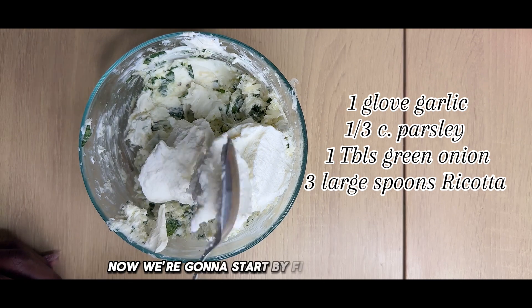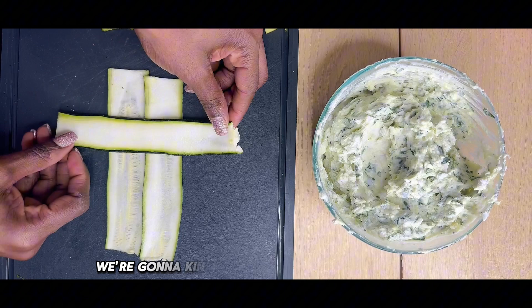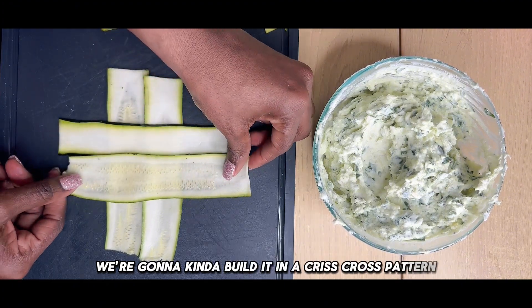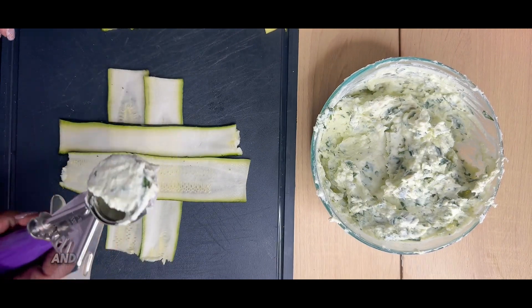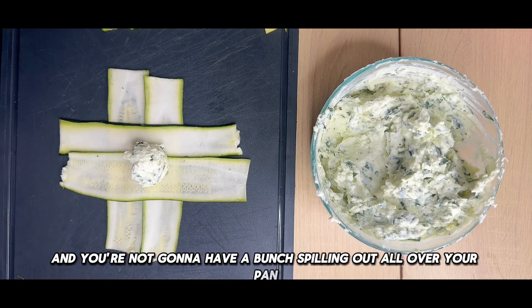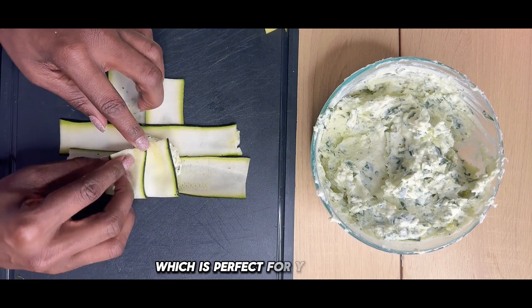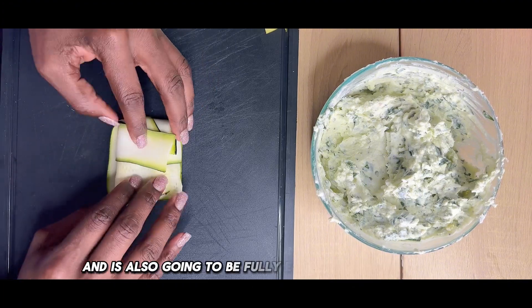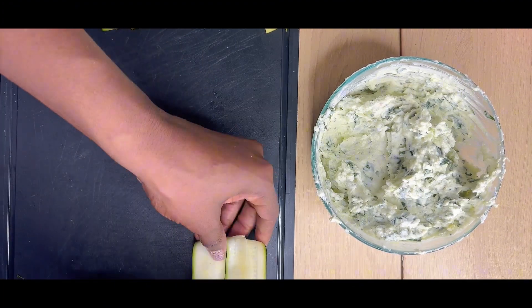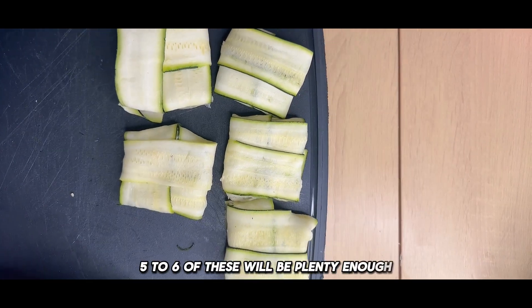Now we're going to start filling our zucchini, so watch closely as we build it. We're going to build it in a crisscross pattern — this ensures your filling stays on the inside and you're not going to have a bunch spilling out all over your pan. I'm using a watermelon scoop, which is perfect for the filling to make sure it's fully encased in your zucchini. Since I'm making a small dish, 5 to 6 of these will be plenty, and you can absolutely make more.